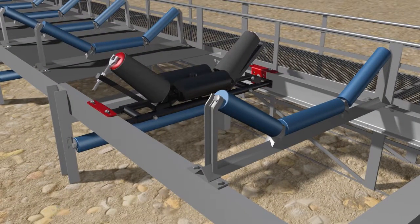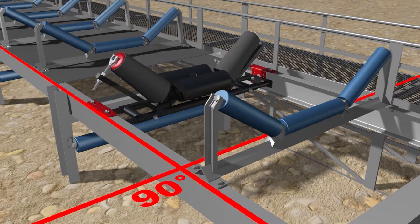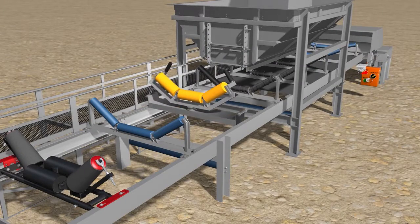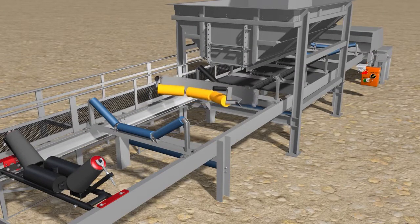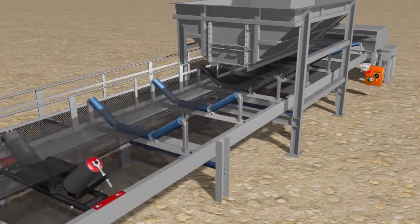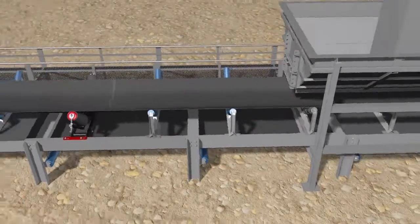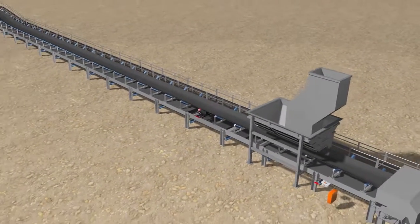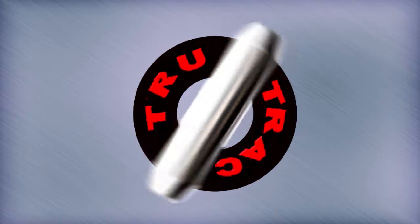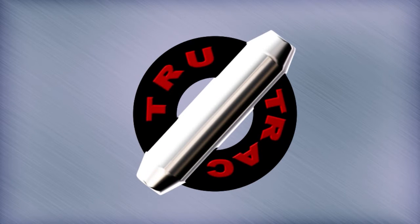In addition, adjust the existing standard trough idler frames before and after the taper trough tracker to be perpendicular to the structure. If the problem still persists, remove any other tracking devices in front of or behind the taper trough tracker, as these devices may reduce or interfere with the performance of the TrueTrack Taper Trough Tracker.